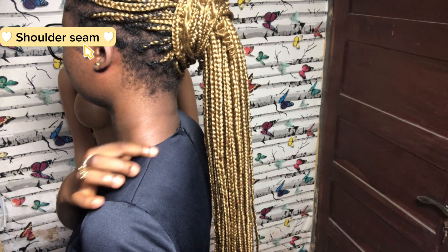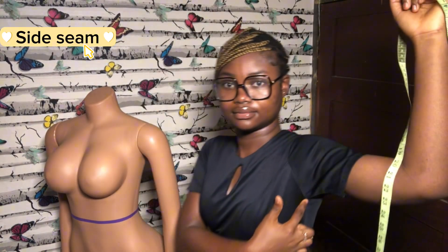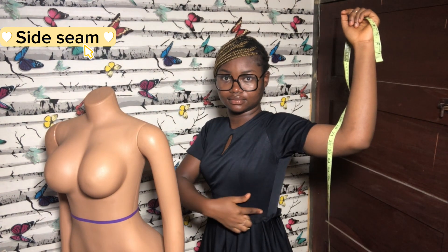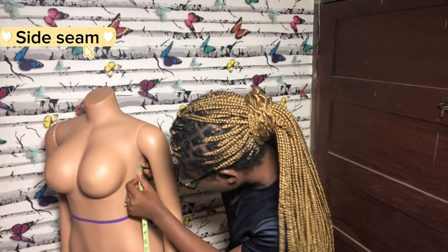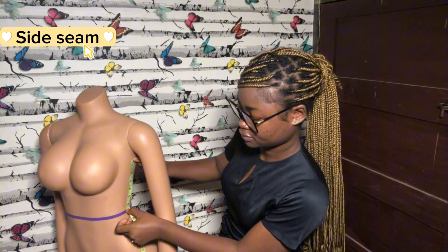The next measurement is the side seam, and it is taken from just below the armhole to the waist point. When taking this measurement, make sure not to go too low or too close to the armpit, so that the fit doesn't end up being too loose or too tight.